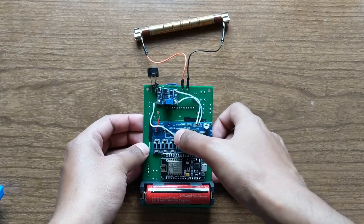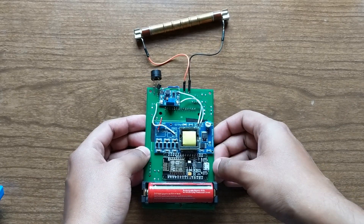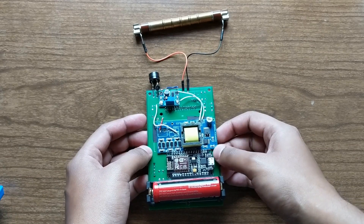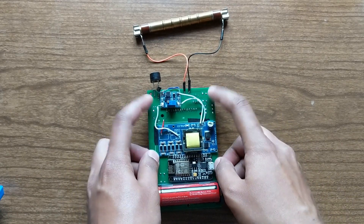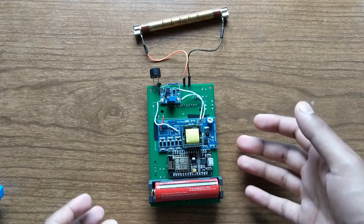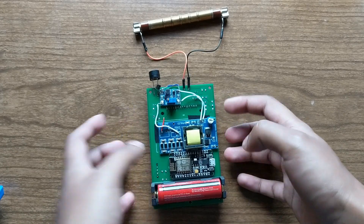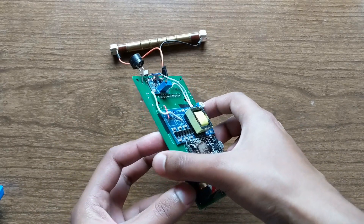You can see that I had to do some rework and add some jumpers to the PCB, and that's because I ordered the PCB before I actually had any of my components, so I couldn't test anything on the breadboard to make sure that it worked. I just had to fix a few things but I finally got it working.